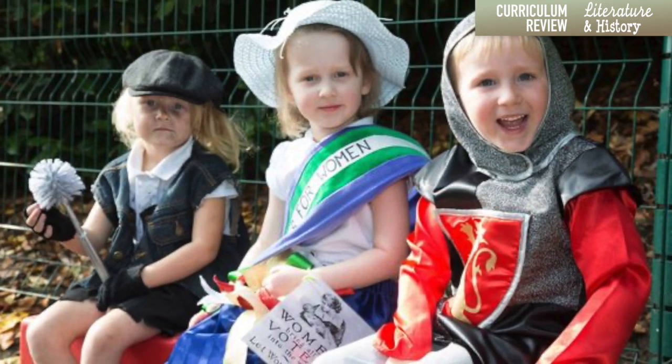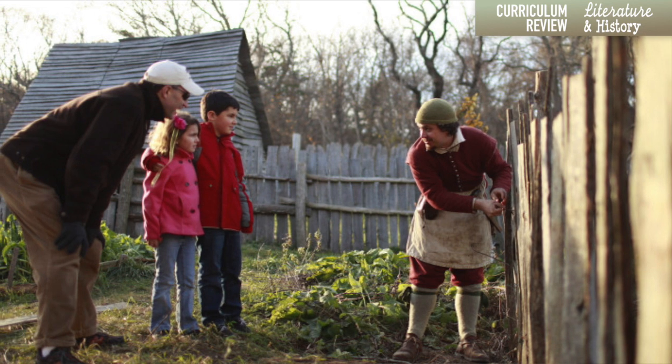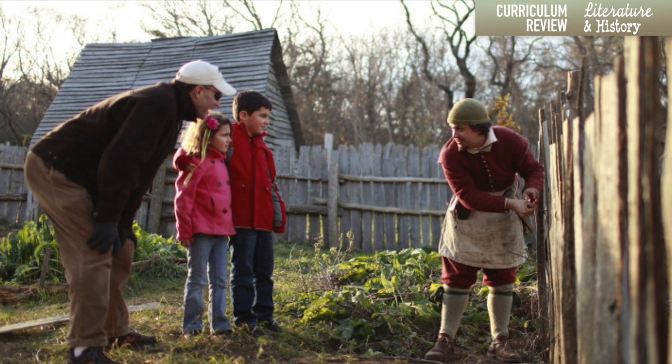Whatever history curriculum you pick, I've found a couple of things to be really true. Just like we buy into the idea that a science program with experiments would be a richer experience, it's important with history and literature to think about what would be the 'labs' of that experience. Renee and I both made a very big effort to have dress-up days, field trips and more field trips, and hands-on experiences — like for the first Thanksgiving, going to Plymouth, actually eating that food, dressing up like that. Just going all out: the more your children can experience that, the more history comes alive and everything connects.